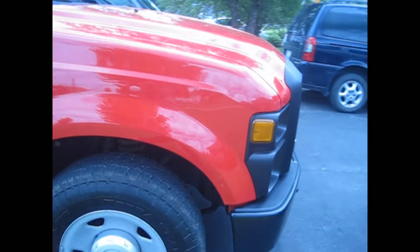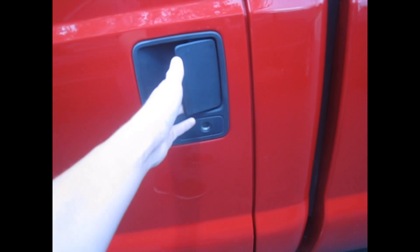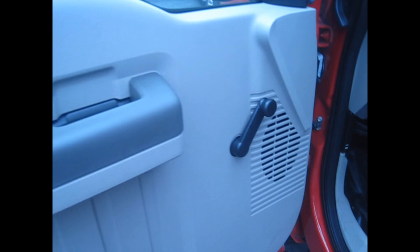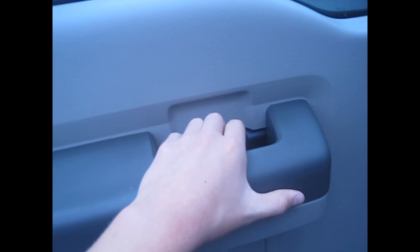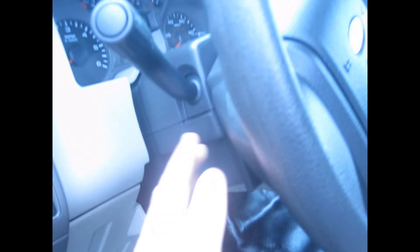Let's go ahead and check inside here. This one just comes with a key — it's a base model with manual windows and manual locks. But I like this handle a lot; it's pretty cool. You don't have to reach down, it's easy to open. It's pretty nice. You've got vinyl seats with vinyl floors here. And no tilt wheel.